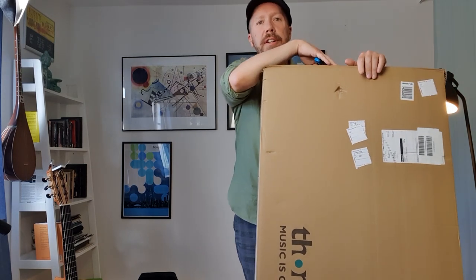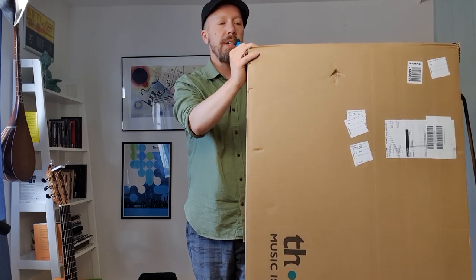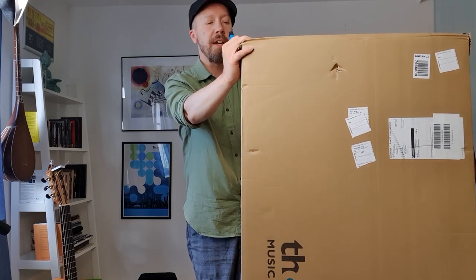Hey there, today is a very good day because I got a new package, a new guitar. I just picked this up today and let's open this up and see what I got here.